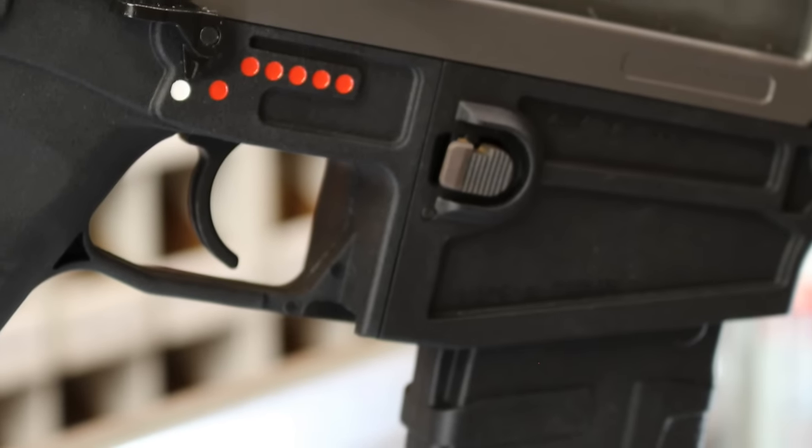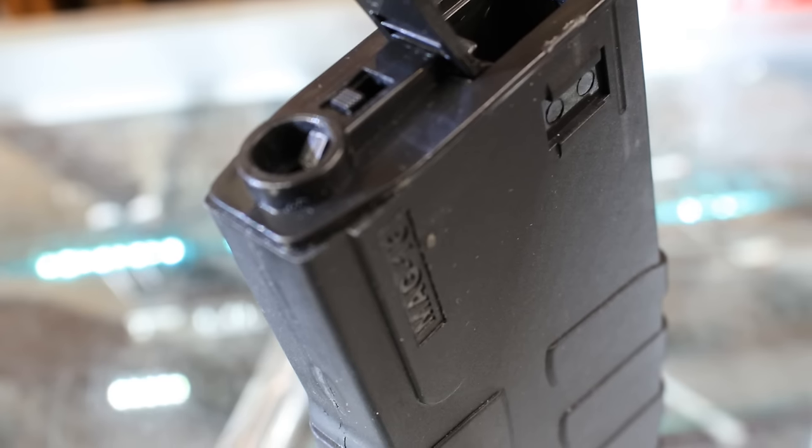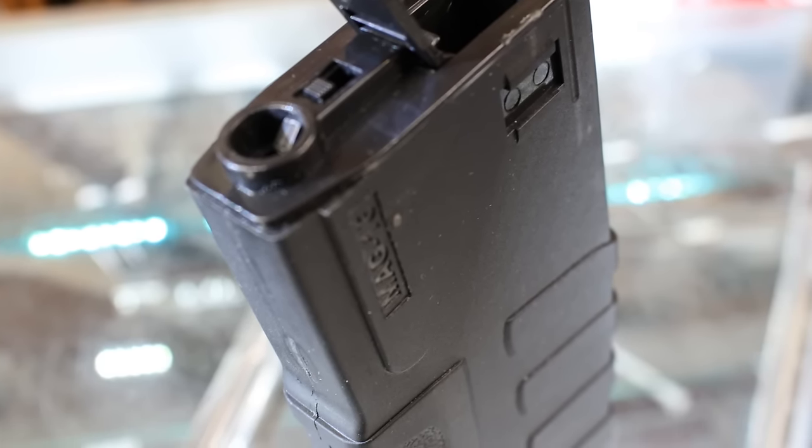The US version includes an M4 mag well, so it comes with its own magazine but will also work with other M4 magazines as well. That's a nice feature to have on the gun.